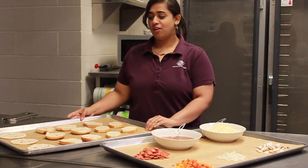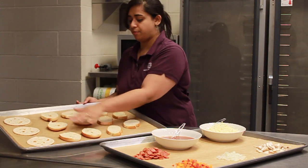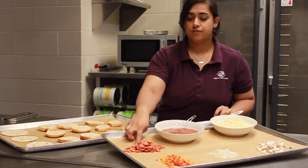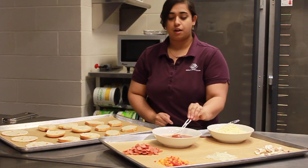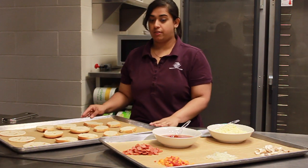So over here we have some things that we can find at Walmart. We have tortillas, some bagels, and some pieces of bread. We have some pepperoni, some diced peppers, some diced onions, and some mushrooms, mozzarella cheese, and a pasta sauce or you can use a pizza sauce — any type of red sauce that you can put on this.